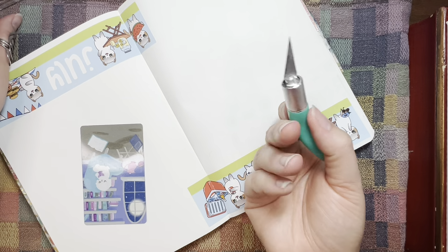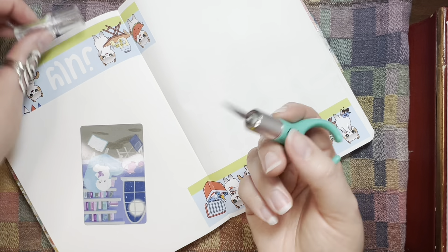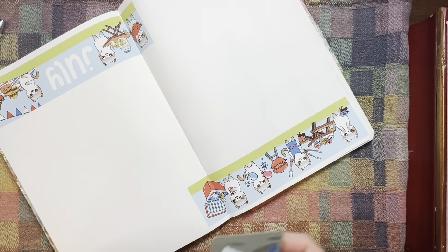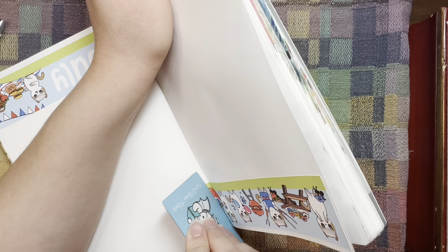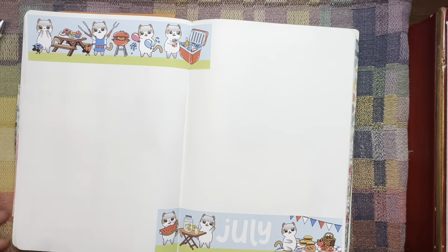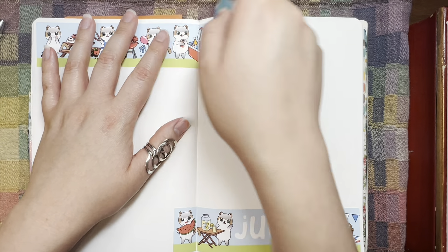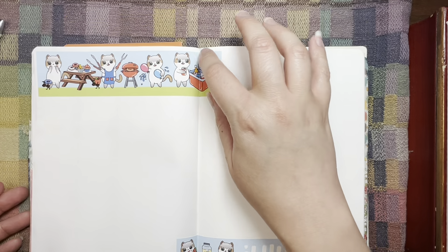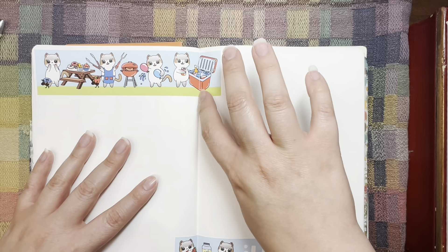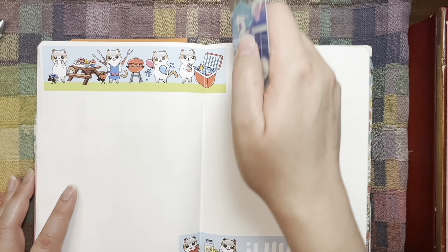I might need to get a new slice tool. I don't know if you can switch the blades on these or not, but this one's not cutting right now. I can't tell if it's because I've got a little bit of a hump in my planner, but it doesn't really want to slice. So I'll probably just grab scissors or something later, because I'm more slicing the pages than the actual sticker.